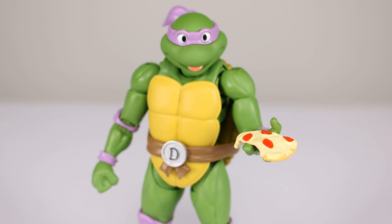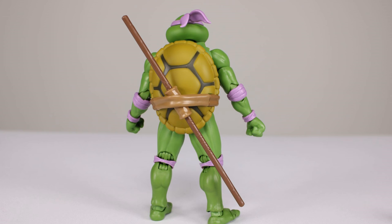In terms of the bonus accessory, instead of a manhole cover you get a slice of pizza. For the belt, we have the interchangeable belt that holds his bo staff, and of course we have his bo staff.